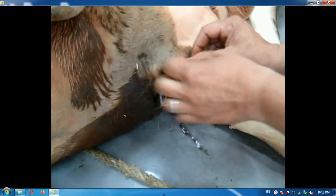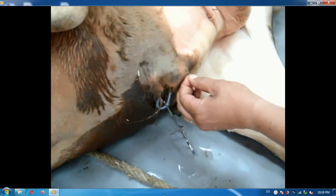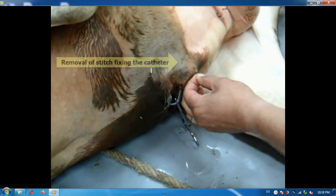This is the catheter that was used. It is fixed at the previous site and secured to the external urethral orifice.